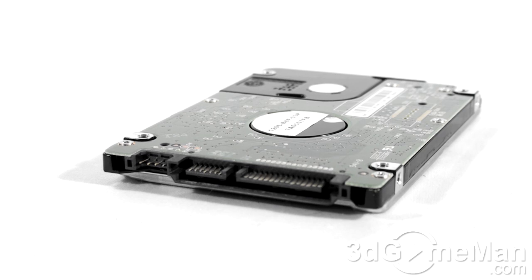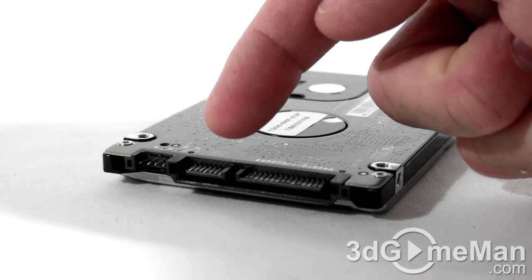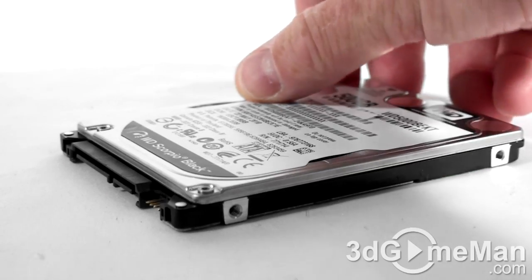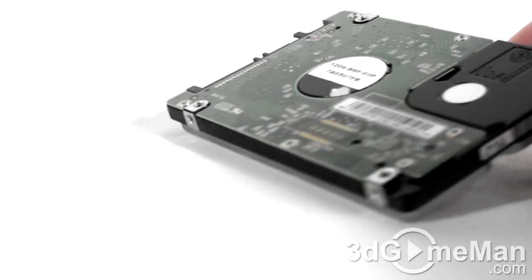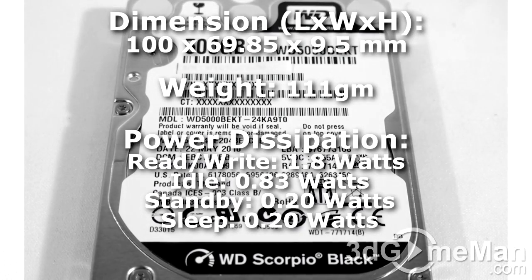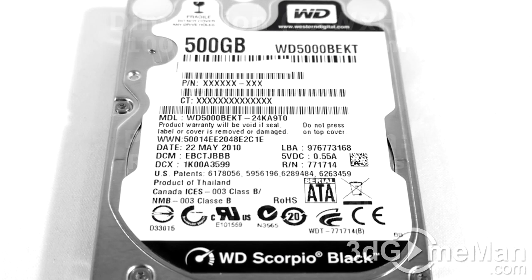Let's have a closer look at this hard drive. Here's the serial ATA power connection, serial ATA data connection, and jumpers. On the left and right as well as the bottom are screw holes for mounting the hard drive. At the top is the hard drive model number, serial number, manufacturing date, and more information.